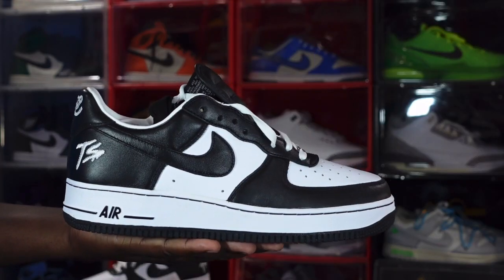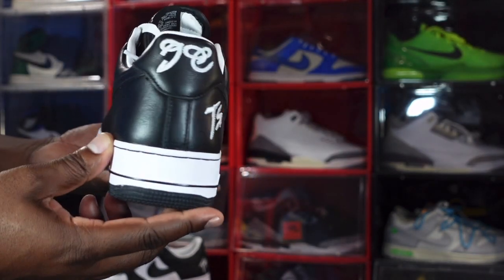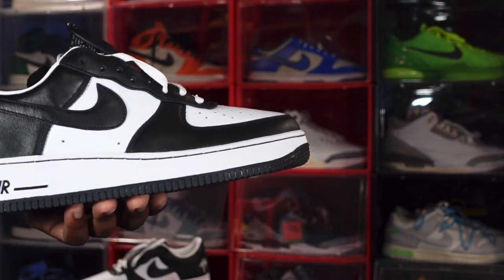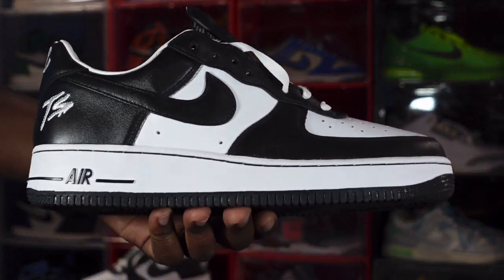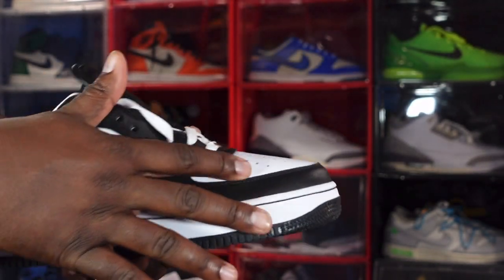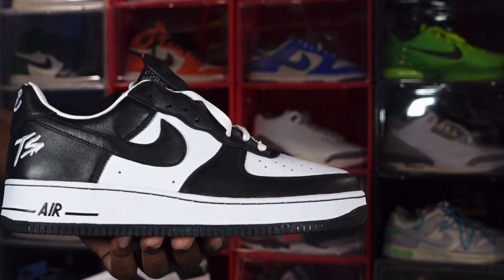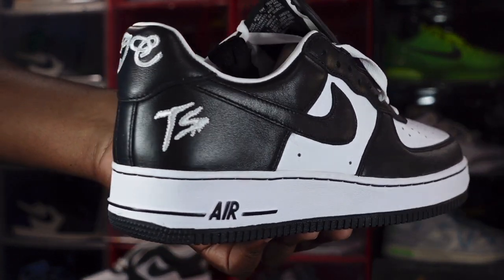Here we go — we have the Air Force One Terror Squad. Let me know what you think on first look. It's made on an all-white base like traditional white Air Forces, but the materials are a little different, a little more premium. There's a nice softer-touch leather on your quarter panel and toe box, and you can see how good the leather quality is in the black on your lace eyelets, mud guard, swoosh, and heel.